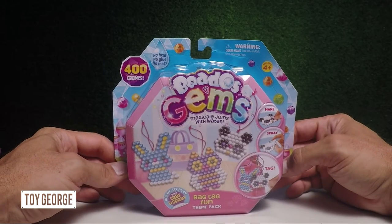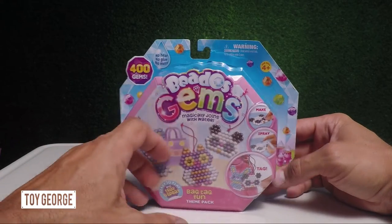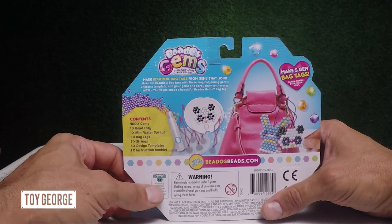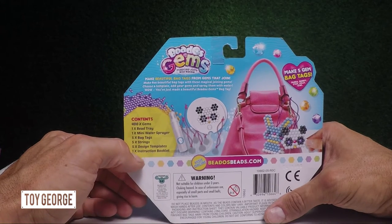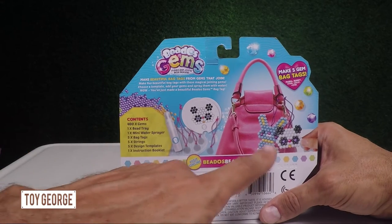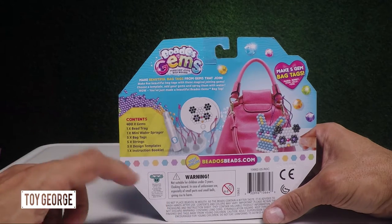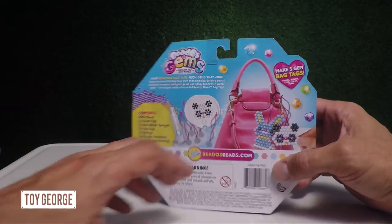The B-Dose Gems magically joins with water and it comes with all these cool little tags. Let's go ahead and turn the box around. It comes with 400 gems, one bead tray, one mini water sprayer, five bag tags, five strings, five design templates, and one instructional booklet. It's pretty cool because you can make all these things that you can hang on your purse or your bag. It's made by Moose out of Australia and they're a really good company. Let's go ahead and open this.